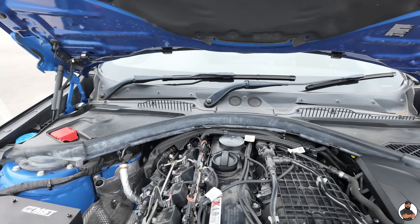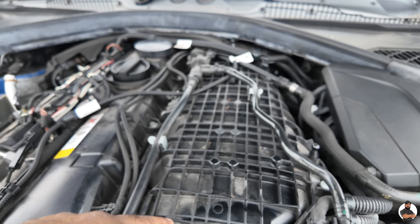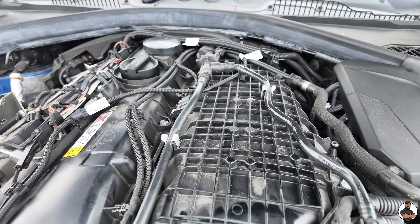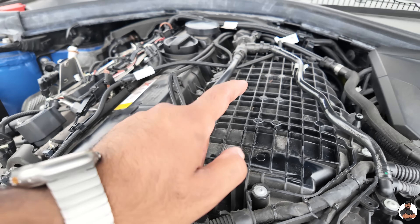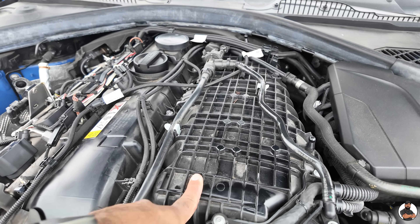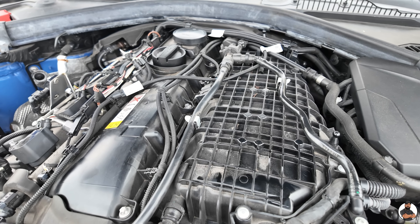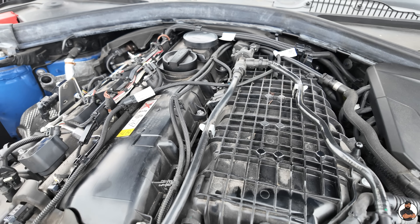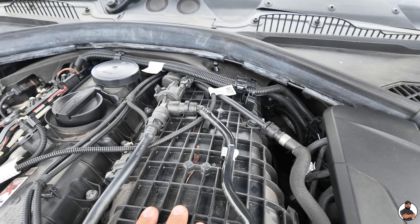Inside the inlet manifold there's actually another cooler — it's like a radiator. This is why it's called a charge cooler. There are companies that upgrade these, but you don't get massive gains. We've gone with the Forge charge cooler on the front, so it keeps the temperatures down. There is another radiator cooler pack in here, which is BMW's design.